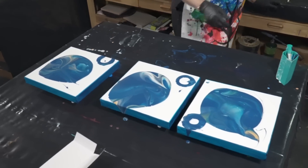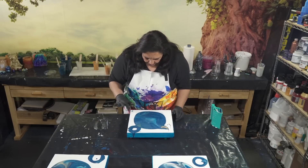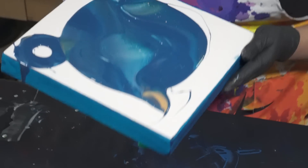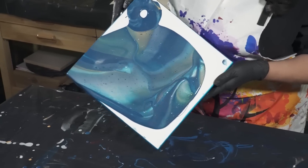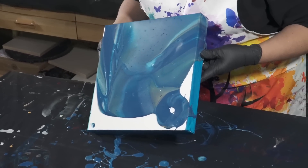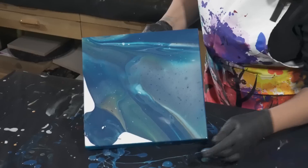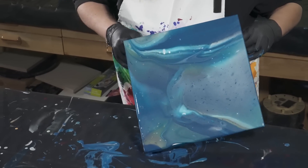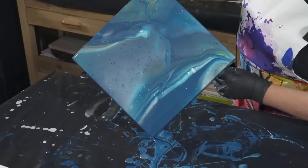Let's tilt this one up first — just pull this back a little bit. Okay, this is pretty. I like that there's not too much white and there are also solid parts that are darker, with some pretty cells in here. This should be enough paint so we don't really need a flow extender. Go over the edge this way, and off this edge.